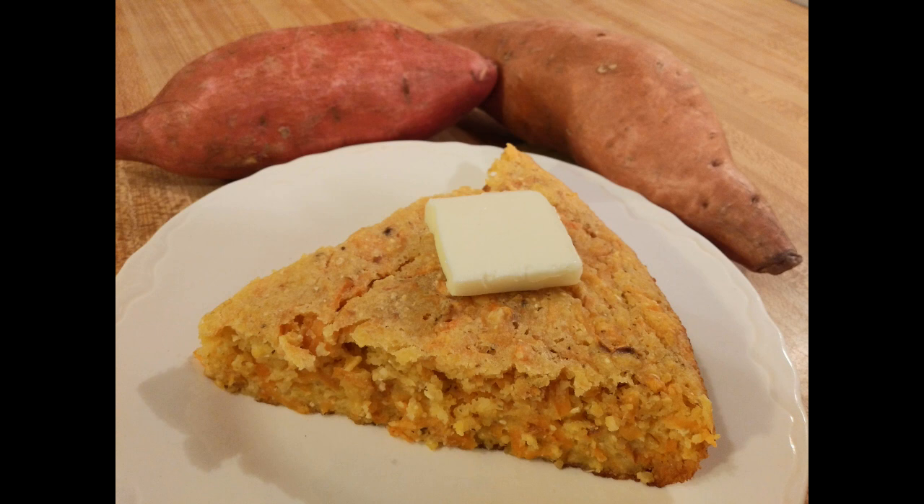This recipe for sweet potato cornbread is easy, delicious, and unique — it would be the perfect Thanksgiving side dish. If you make this during the holiday season, I know you'll love it. As always, thanks for watching. See you next time!